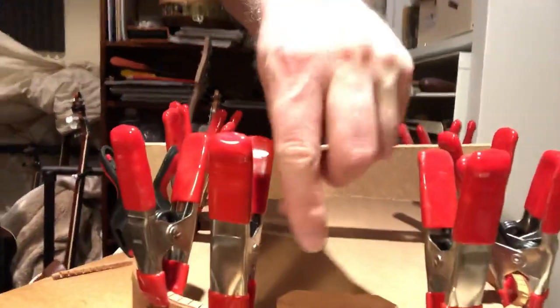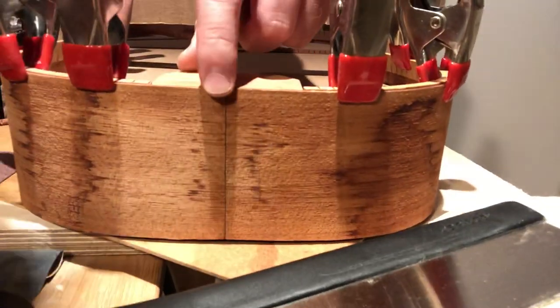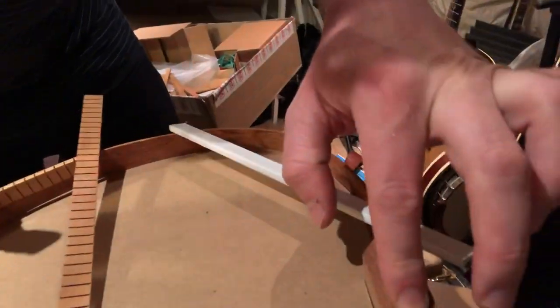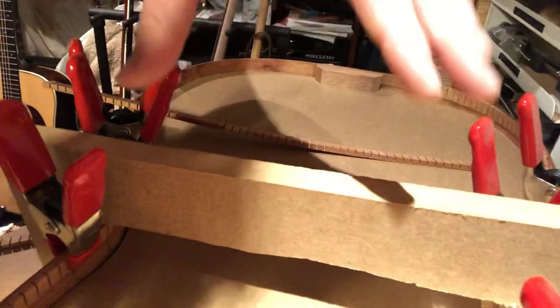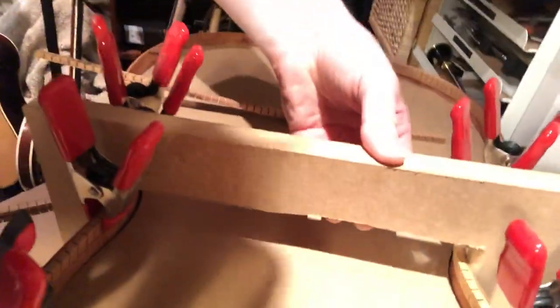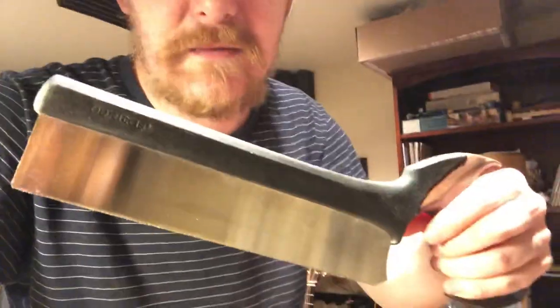You can see here I have glued the sides together with the little neck block, and here is the block at the bottom. This little contraption is a brace to hold the body together and keep the waist of the guitar in shape. Even just cutting and measuring that out is hard work for me. My sister recently bought me a really nice dovetail saw, which is quite nice, but even with that it's hard to cut in a straight line.